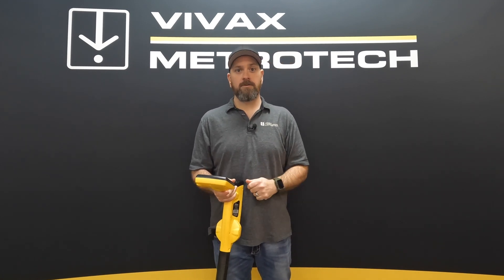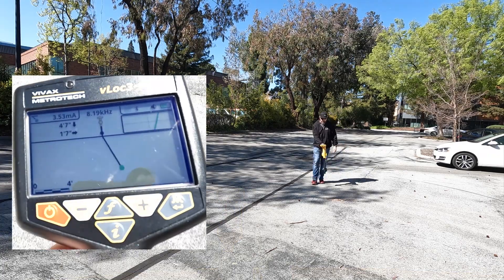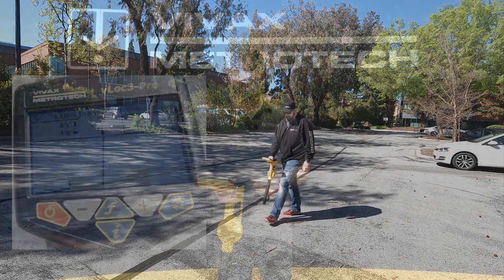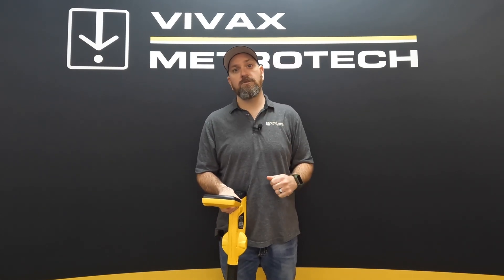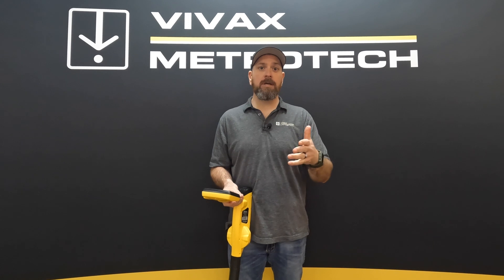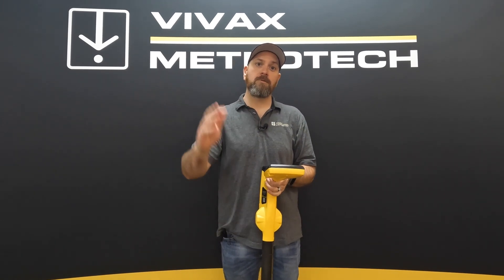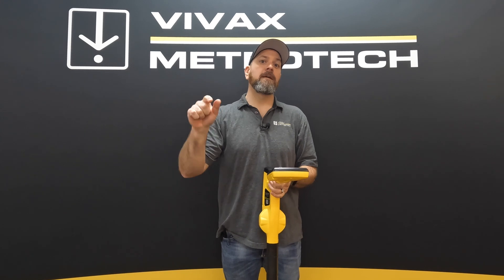We can also do offset locating. That allows you to locate stuff that is out in live lanes of traffic — stand on the curb where you're safe and not have to go out into that actual traffic. One way that some of my customers have used it is when locating across a bridge: they can walk across the bridge and locate that utility down in the river crossing or creek or wherever it may be, and continue following it without having to go down into that creek bed.